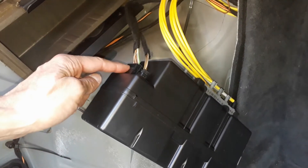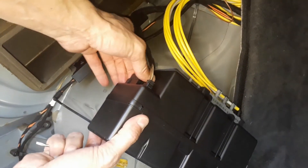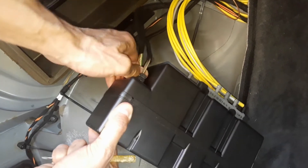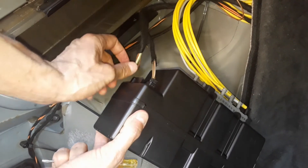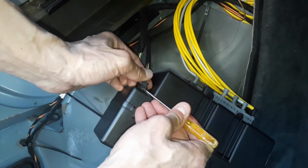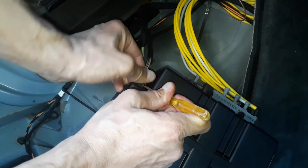Then, disconnect the two wiring plugs at the back. This is the first one. And this is the second one. There is a lug holding the plug, so it's necessary to use a screwdriver to remove this plug.